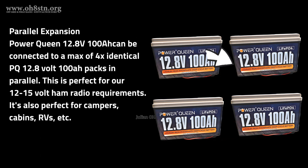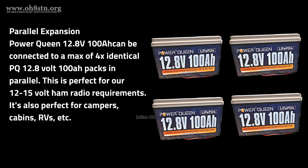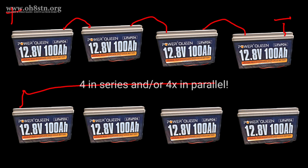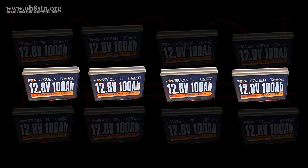One of the main features of this lithium iron phosphate battery is its parallel and series expansion capabilities. For our needs — amateur radio needs where we're operating from 12 to 15 volts generally speaking — we can connect up to four identical PowerQueen 12.8 volt lithium iron phosphate battery packs in parallel with this battery pack I have in my off-grid ham shack. This expansion capability allows us to connect four batteries in series for higher voltage or four batteries in parallel for greater storage.